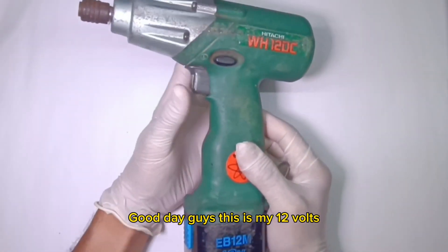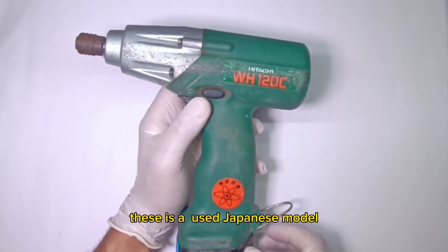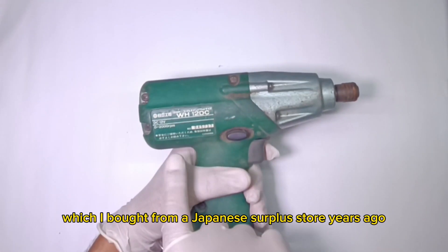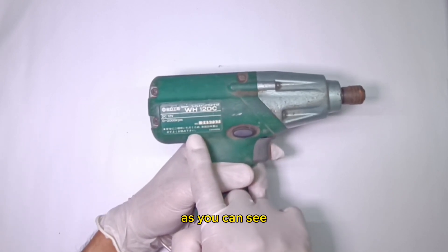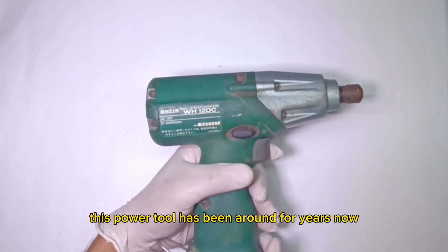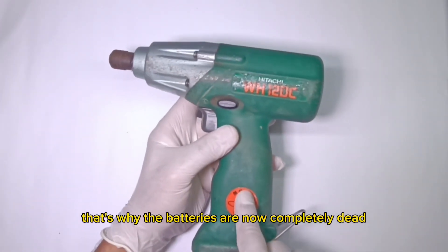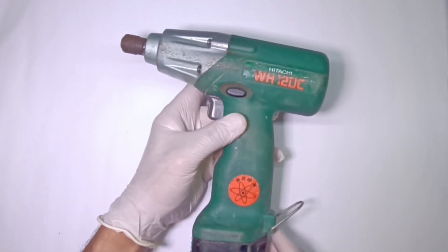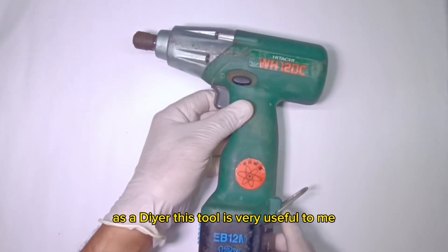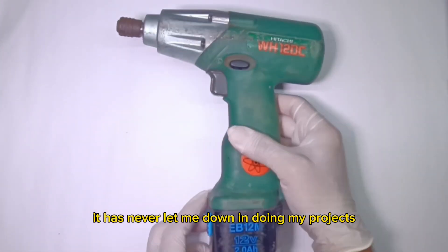Good day guys. This is my 12V cordless Hitachi impact driver. This is a used Japanese model which I bought from a Japanese surplus store years ago. As you can see, this power tool has been around for years now. That's why the batteries are now completely dead and don't accept any charge at all. As a DIYer, this tool is very useful to me — it has never let me down in doing my projects.